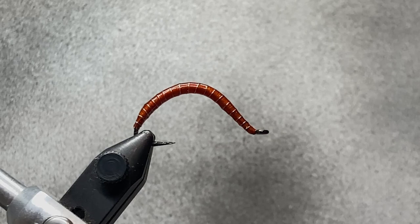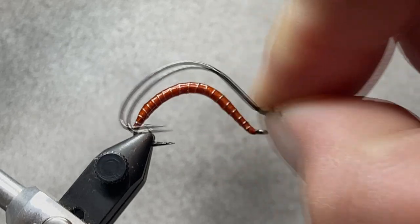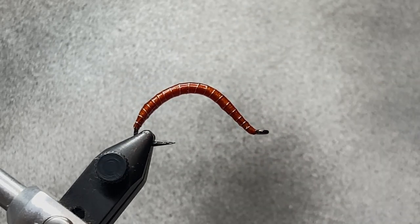First material is the hook — that's a Mustad 37160BN. This hook has a nice curve to it, and that's what gives it the worm look rather than a regular nymph. For thread, which makes up the bulk of the body, we're using UTC 140 — that's Ultra Thread 140 denier in burnt orange. You can also tie it in red or give purple a try. We're using 0.015 lead-free wire for weight and Ultra Wire size small in silver for the rib.